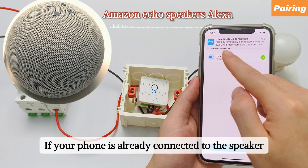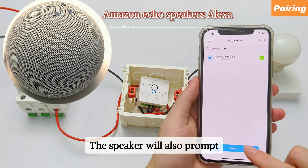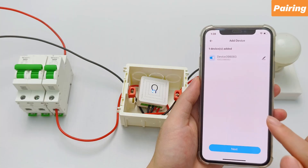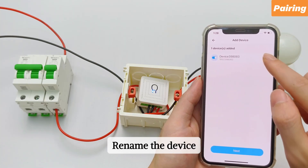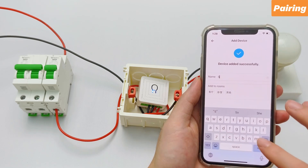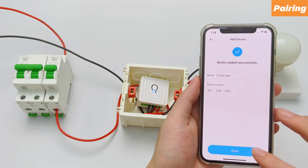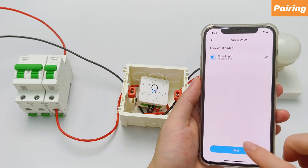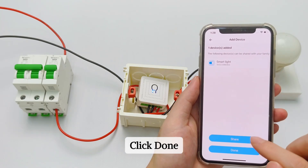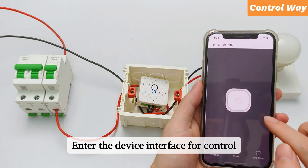If your phone is already connected to the speaker, the speaker will also prompt. Rename the device — change to a catchy name you like. Click Done.